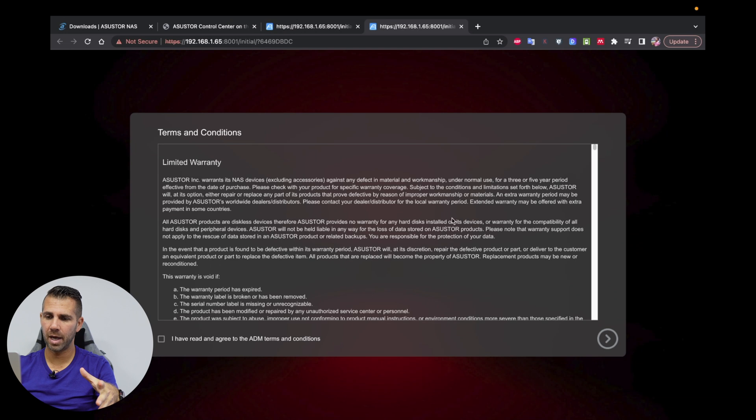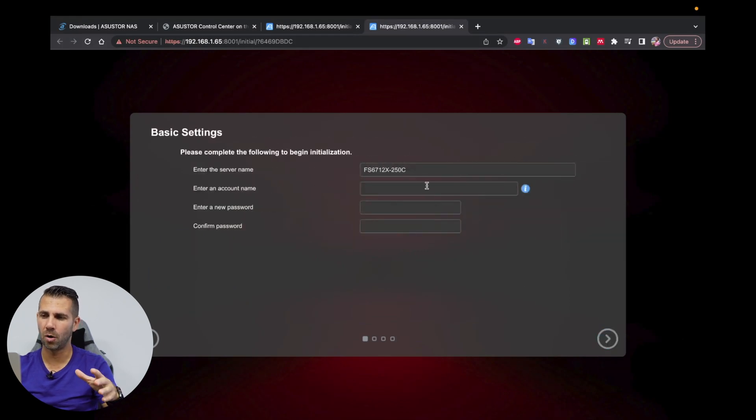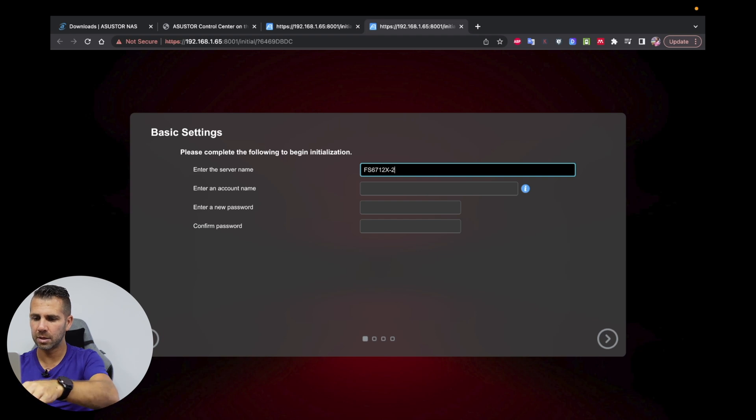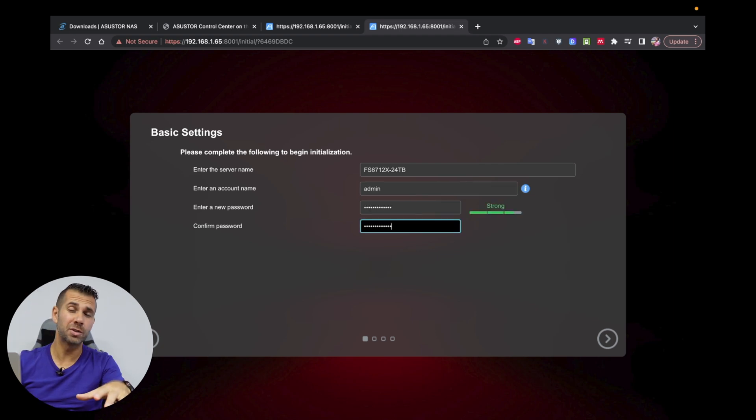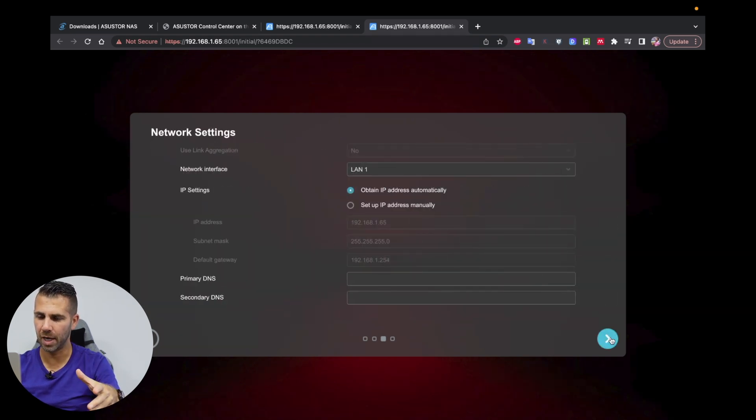I would do the firmware update but for this video I'll just initialize the NAS, so let's move ahead. I've read the terms and conditions — let's move forward. We can select the appearance; I'll select dark. We'll go to the custom setup and press Next for more options. I'll change the name to '24TB' — the Flashstor 12 Pro with 24 terabytes. For the account name I'd suggest something different than admin, but for this video it's fine. Time zone adjusted, and I'll set it to 24-hour format.